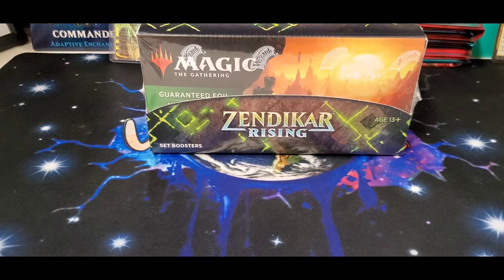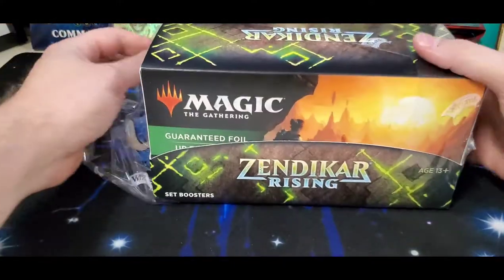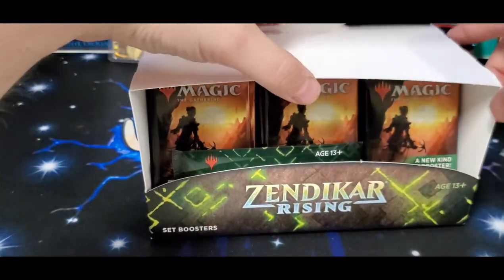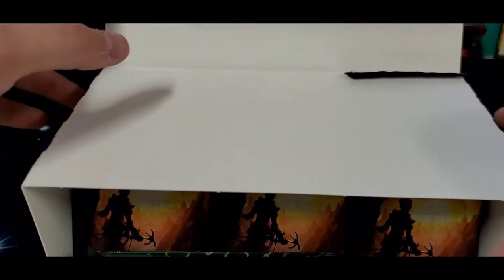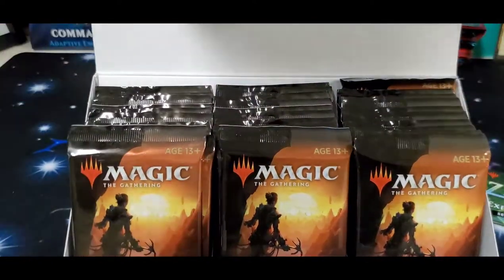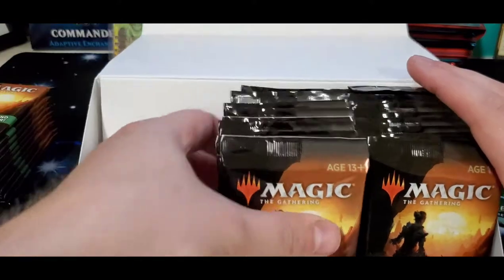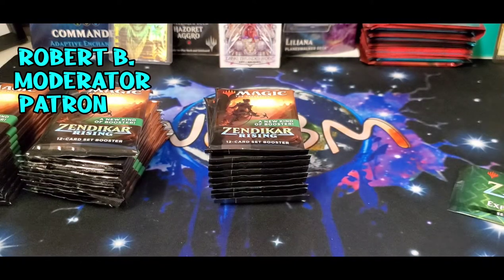What's going on everybody, welcome back! We've got like 20 boxes of Zendikar Rising we're gonna start cracking open tonight. Just got off work, I'm off this weekend so we've got mass openings going on this whole weekend. This box is going out to a good buddy of mine — not only is he a big-time patron, he's a moderator in my group who helps me out all the time. My man Robert, thanks so much for everything you do.